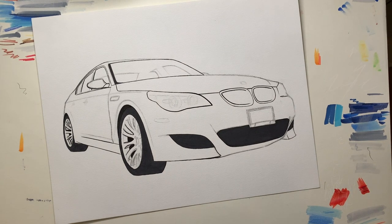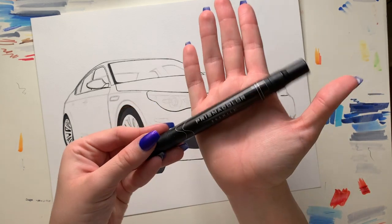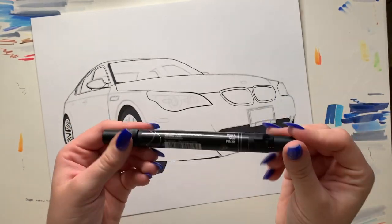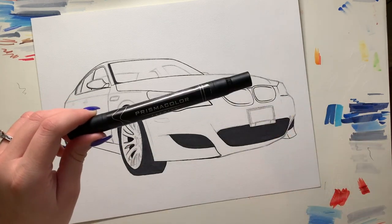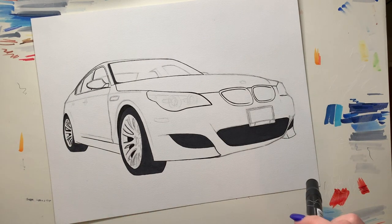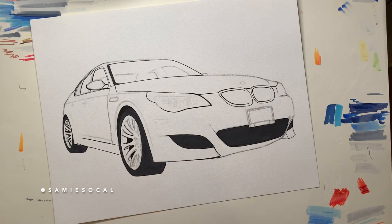To start off, I'm gonna show you guys the first tool I use when coloring the grills. It's just a plain black Prismacolor marker. You can use any marker — a Copic marker, Prismacolor marker, whatever works for you or is available to you. Just use a black marker. I use a black marker for literally every single drawing, so if you don't have one, go get one.